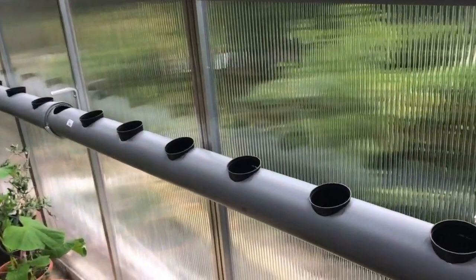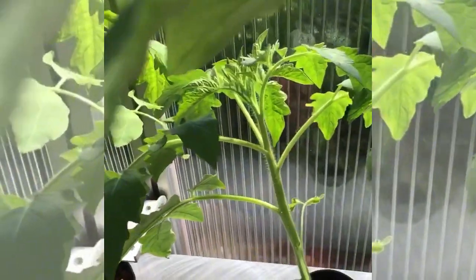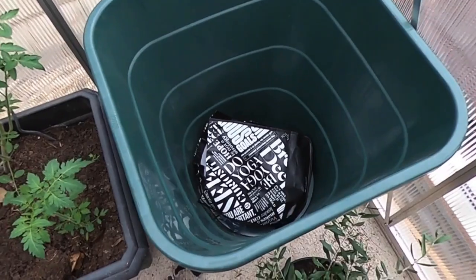To get started you will need some PVC pipes. Back then I used ones with around 4 inch diameter since I assumed tomatoes would prefer some extra space. You can adjust the pipe size depending on what you're growing though, and even for tomatoes it is possible to use smaller ones.